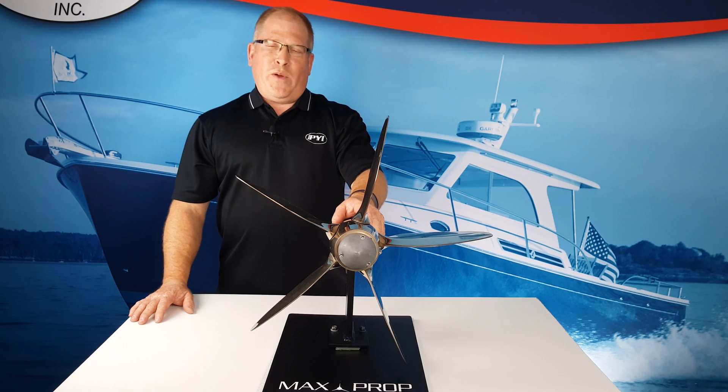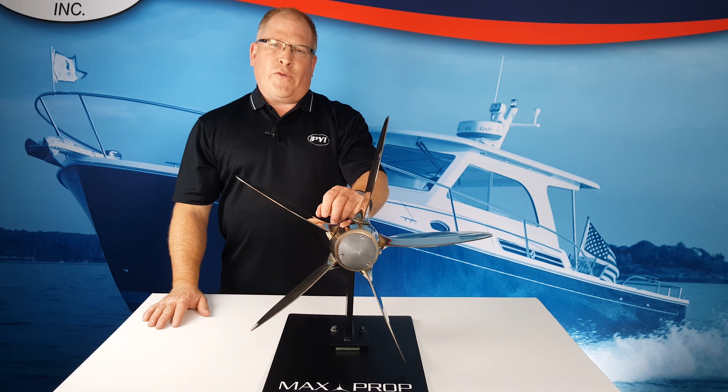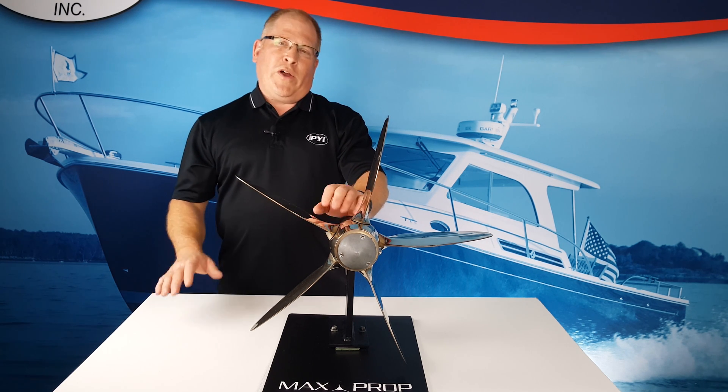Hi, my name is Fred Hutchison with PYI and today we're going to be talking about the Maxprop Automatic Feathering Propeller. It's a great powering propeller with very low drag.